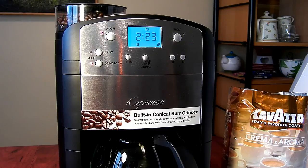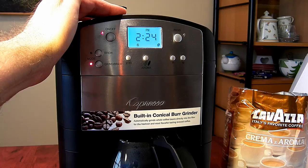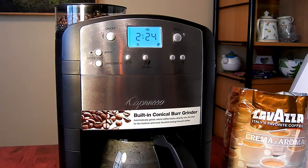The grinder is nice — it's not as loud as some other grinders I have used in the past, which is nice. It will take about one minute per cup for the full pot of coffee. What is also nice about this unit is that it has a programmable timer, so you can set it for 6 o'clock in the morning and wake up to a freshly brewed pot made from freshly ground coffee beans.